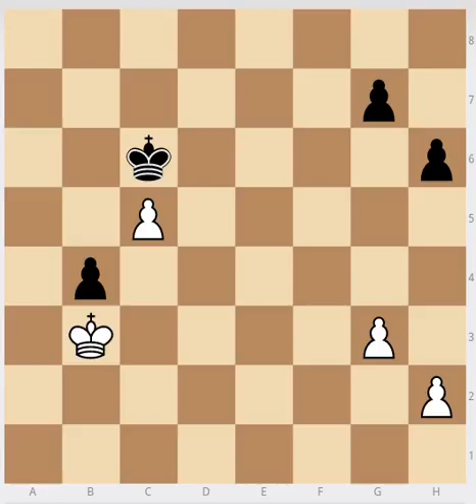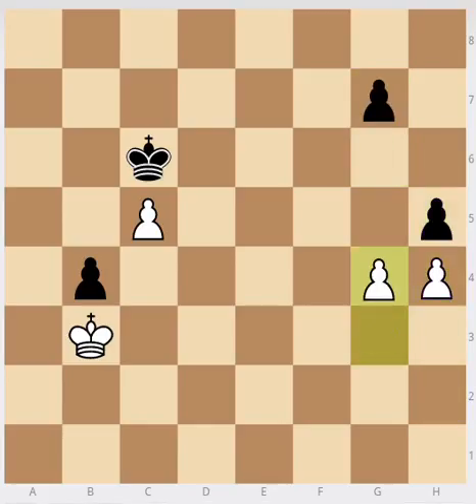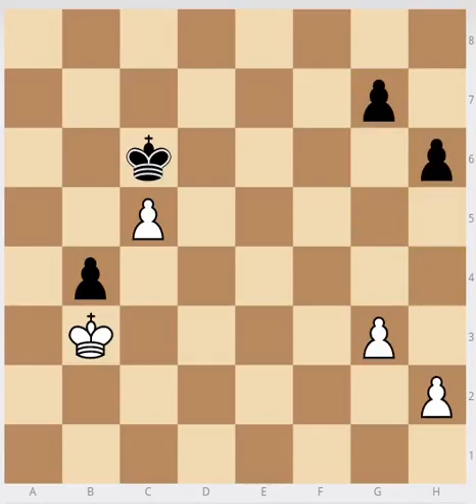The best move for white is to play g4. This is the only good move in fact. The h4 moves can be dismissed quite easily, and after h3, g6, black has created a mirror, so he's winning. And after h4, h5, g4, g5, again black has created a mirror and is winning. So g4 is the only move that avoids those situations.